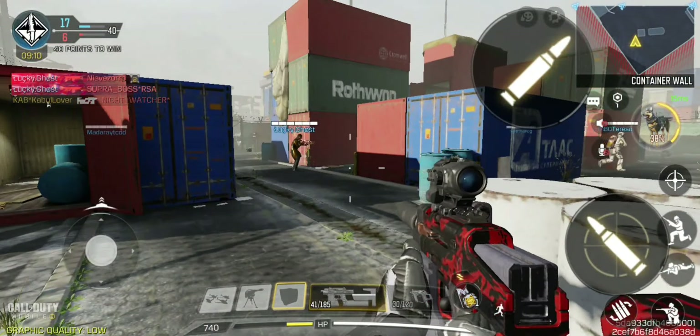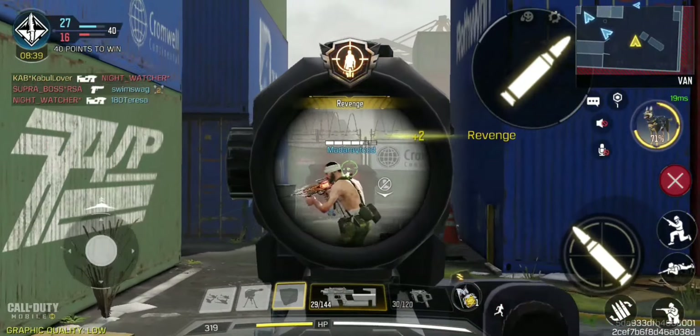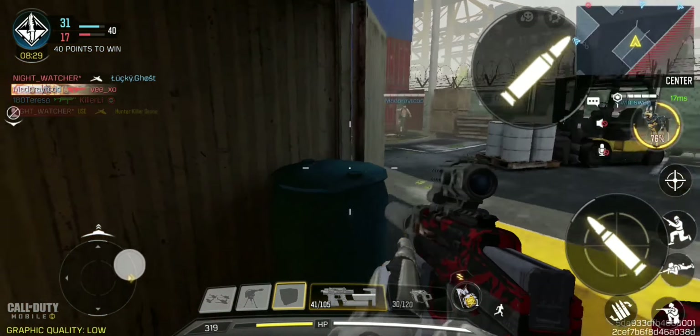Any long shots in the other direction? Here they are — one, two. Is there a long shot up there? Yeah, it's another long shot. What a great shot there.